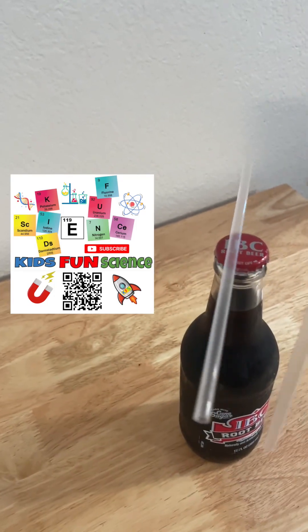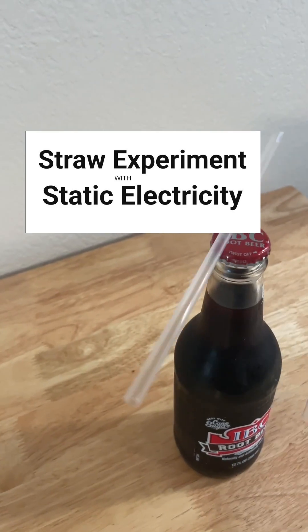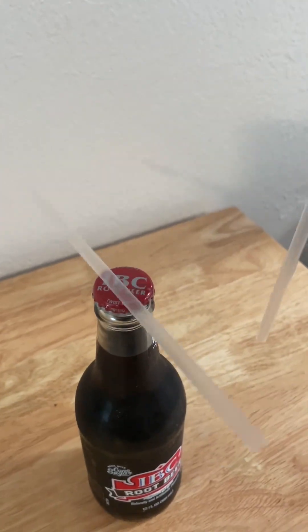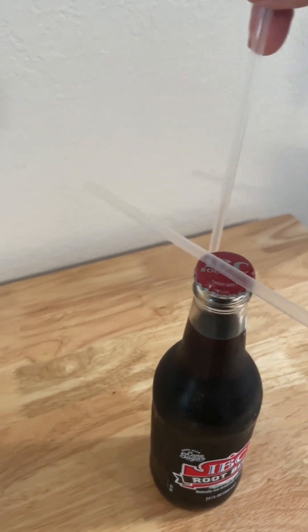Hey, welcome back to Kids Fun Science. My name is Ken. Today's experiment is the straw experiment with static electricity. I'm going to show you what you need and the science behind it. Come on, let's have some fun.